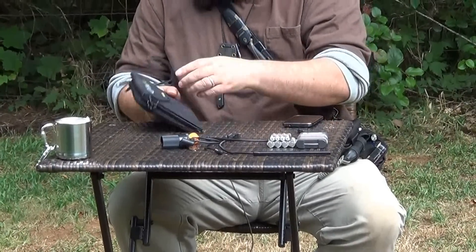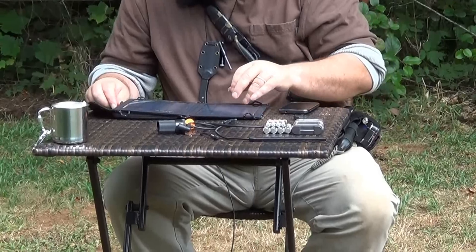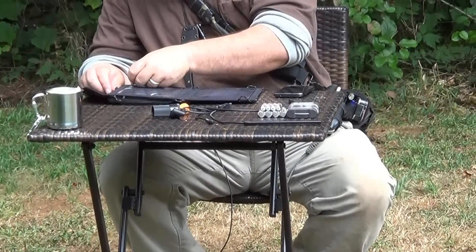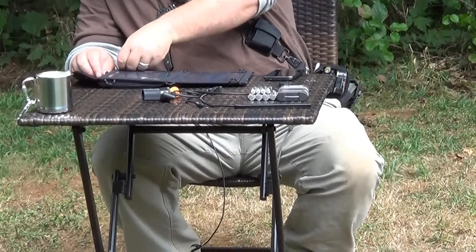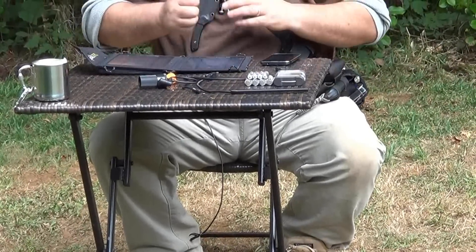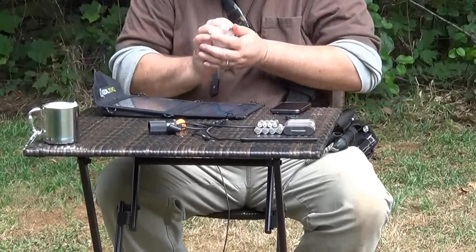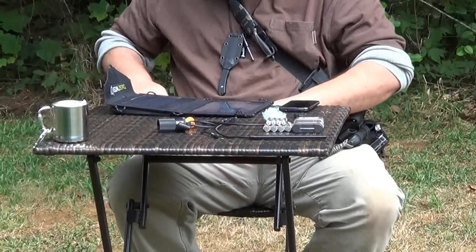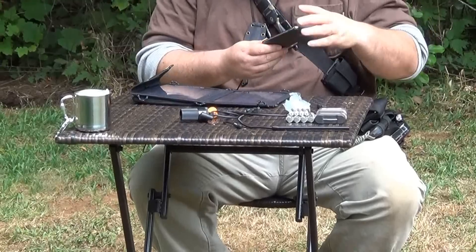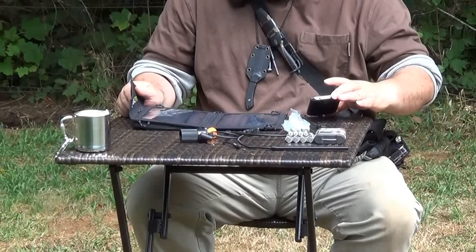Maybe the clouds will open up and we'll get sun again. This says 'please remove film before use,' so I guess I take this off. Alright. Now let's plug it in and see what happens. And it's already charging — holy cow!